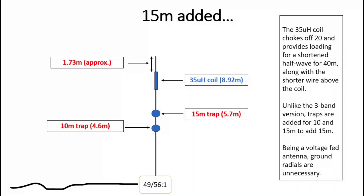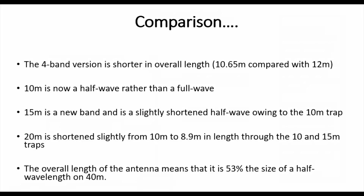Modeling suggests you'd have around 8.9 meters of wire going up from the transformer through the traps to the base of that coil, but I think it'll be a bit less in practice because modeling uses insulated wire which shortens the length. So something like eight and a half meters or maybe even less to the base of that coil. You put the 35 micro-henry coil on, then about 1.7 meters of wire above the coil, giving a total antenna length of about 10.65 meters — around 1.3 to 1.4 meters shorter than the three-band version, due to the extra loading from the two traps for 10 and 15.